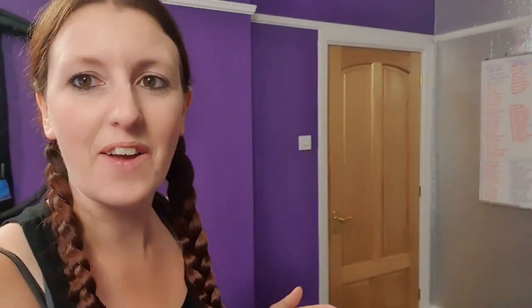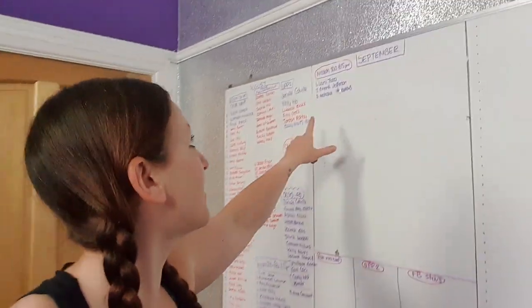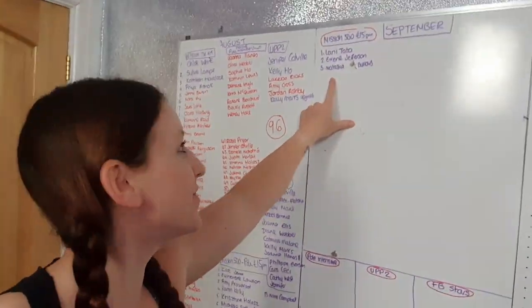Hey peeps, how you doing? Welcome to Mission 500. I've got another tip for you today, but I just wanted to say a massive welcome to Irene and Natasha who have joined us on one of our Mission 500 memberships. Welcome guys, so excited for you.